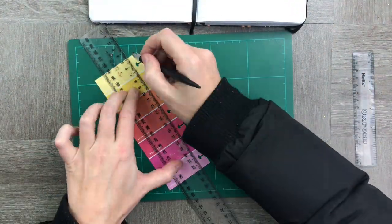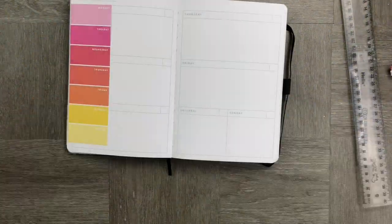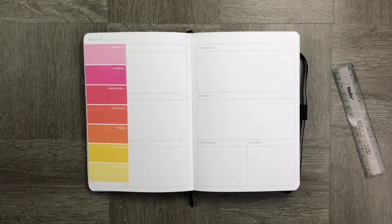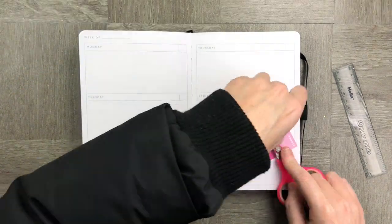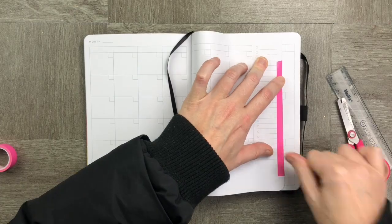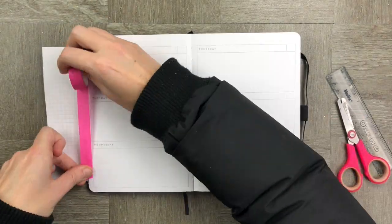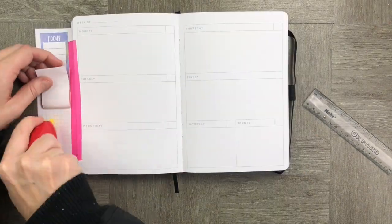I'm using my Happy Planner half sheet and I'm going to stick it into my undated planner using washi tape. This process is pretty simple — all I do is run some washi tape down the side, stick it to my planner, and then secure it on the inside as well.